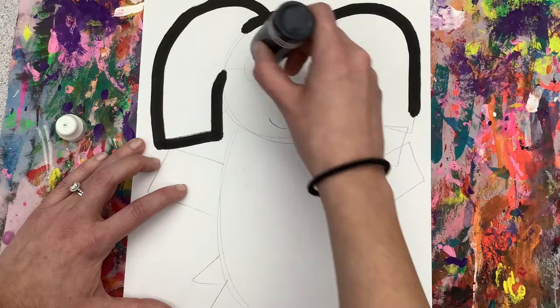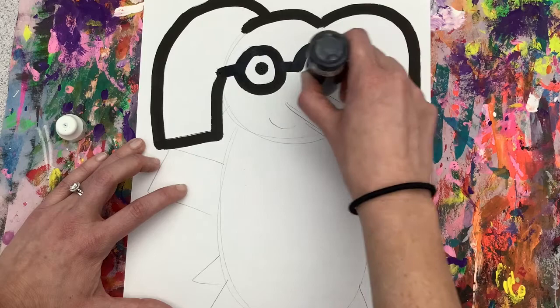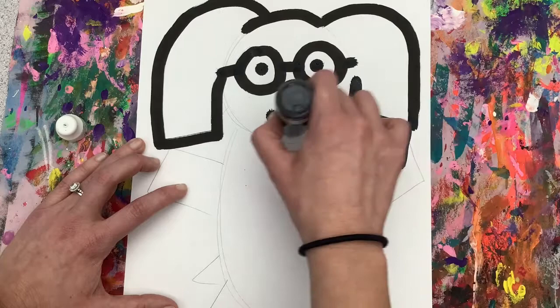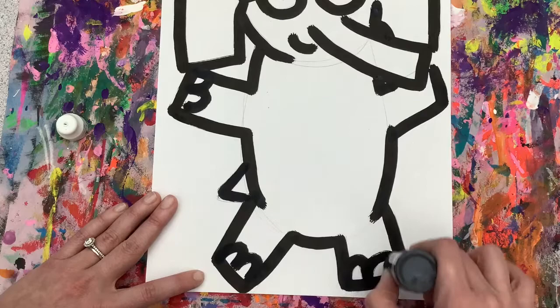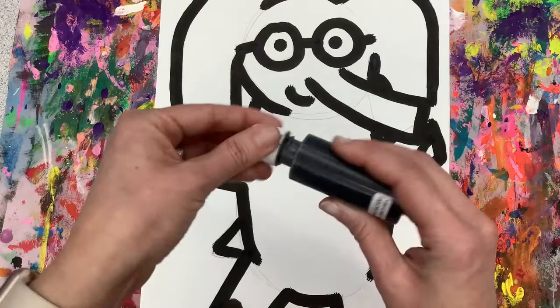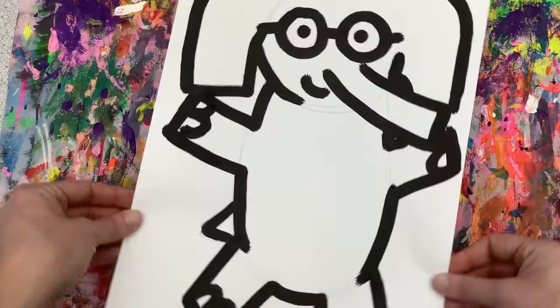Anything that overlaps, do the one that's supposed to be on top. Super careful with these glasses because you could smudge and make it way too dark. My trunk, my smile, and all the way around the rest of Gerald. As you finish, put the top back on and put your paint marker away.